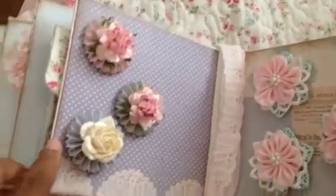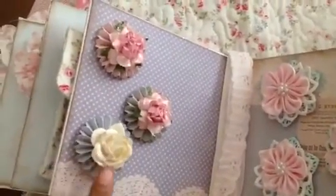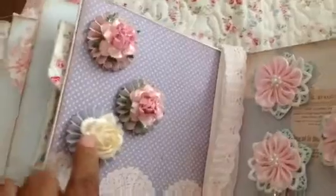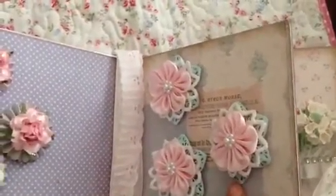On this side I made three glittery rosettes and those turned out really really pretty - lots of glitter.